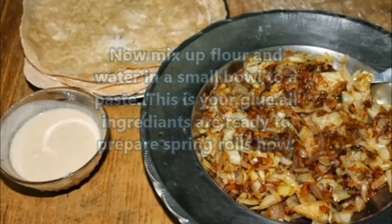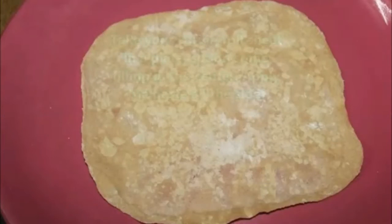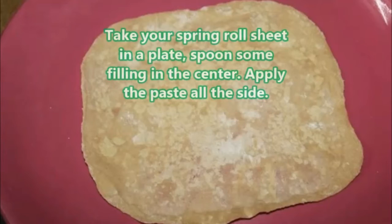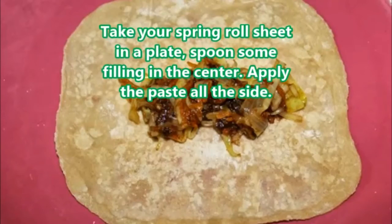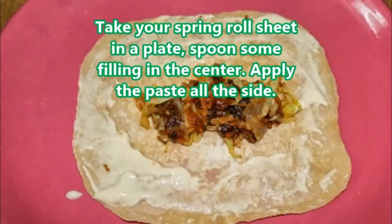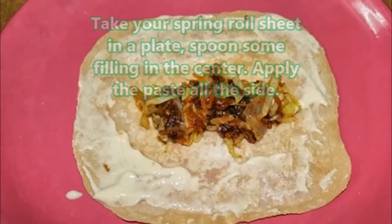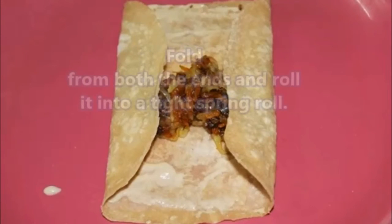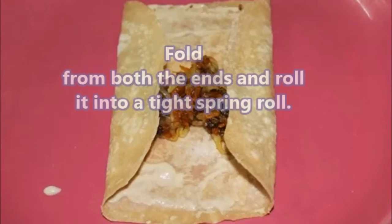Take your spring roll sheet — which we showed you how to make in our previous video — and place it on a plate. Spoon some filling in the center, then apply the flour paste all around the edges.